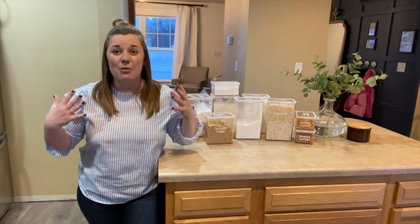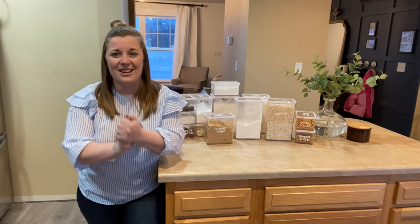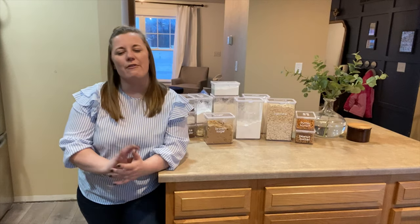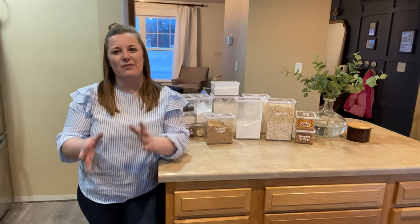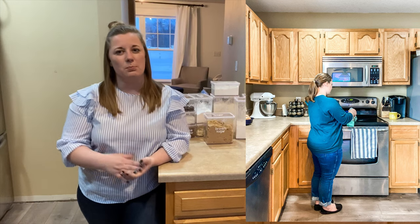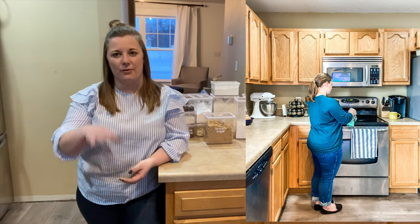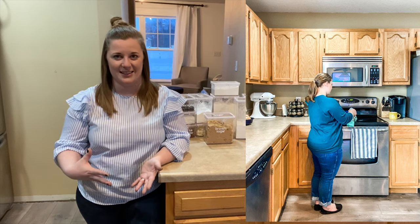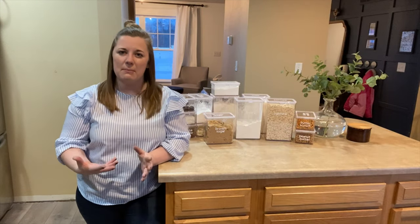So we're talking all things baking ingredient organizing today and this is a good one. This kitchen is a very average size kitchen for an American house. We've got a decent amount of cabinet space but we do not have any type of full-size pantry cabinet or a walk-in pantry in this house. So we are working with limited cabinet space.